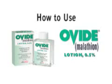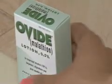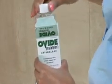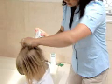How to use Ovid Malathion Lotion 0.5%. As with any product, caution must be taken when applying Ovid lotion to the scalp. Carefully read the instructions on the package insert before applying this product, then proceed by following these directions.